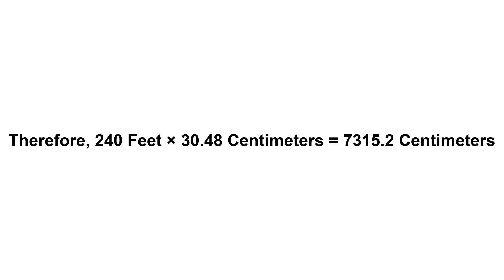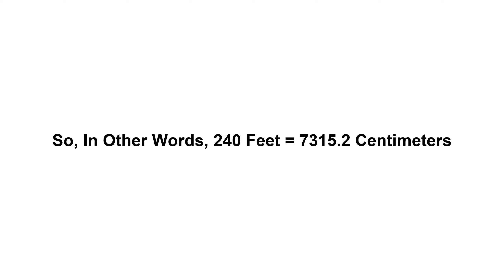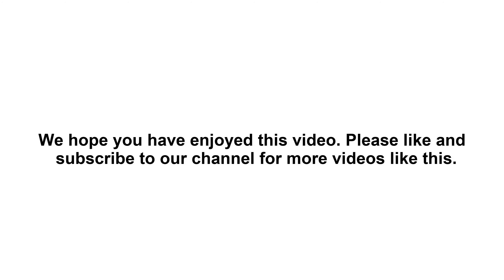Equals 7315.2 centimeters. So in other words, 240 feet equals 7315.2 centimeters. We hope you have enjoyed this video. Please like and subscribe to our channel for more videos like this.